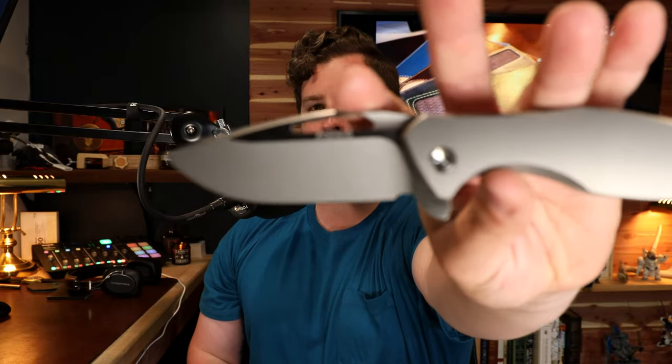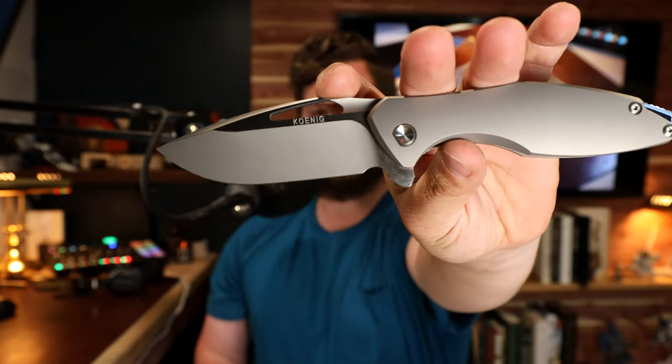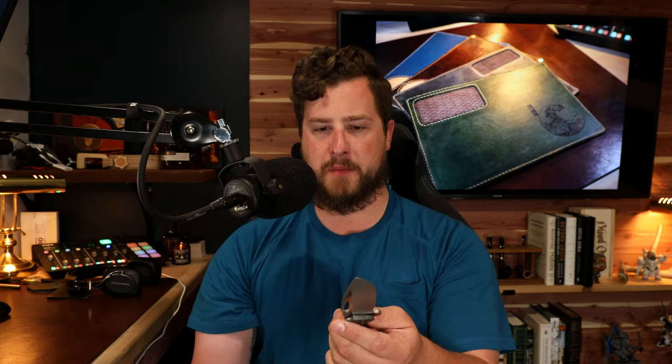The only thing I've noticed is that the bead blast and satin finish on the blade is very smudgy and prone to fingerprints. I have oily skin, and just pressing my thumb against the blade I notice smudge marks and oil marks on the blade. But that's really, really nitpicky — if you're buying this knife to use it, the last thing you'll worry about are fingerprints.